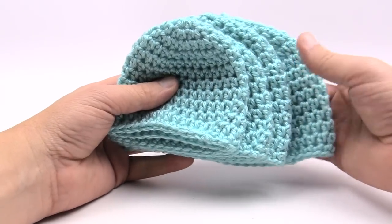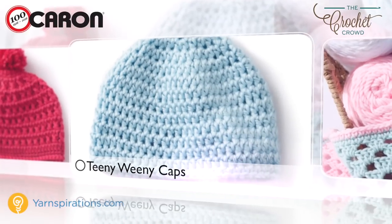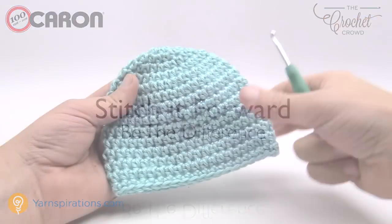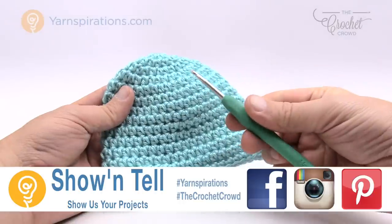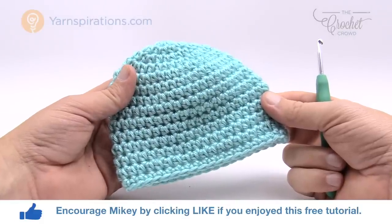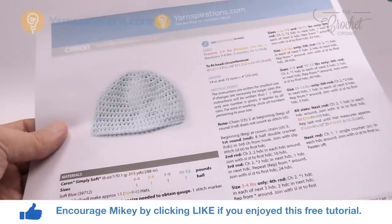The pattern we're doing today will be listed on the title of this video. For today's tutorial we're going to do the newborn size for the Teeny Weeny Crochet Cap, and you're going to need a four and a half millimeter, US size seven crochet hook. You can get a total of nine of these hats out of one Caron Simply Soft yarn ball. This pattern comes in four different sizes and all sizes are available in this easy to follow pattern.